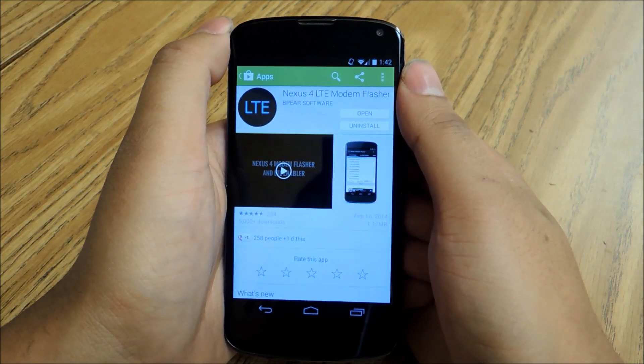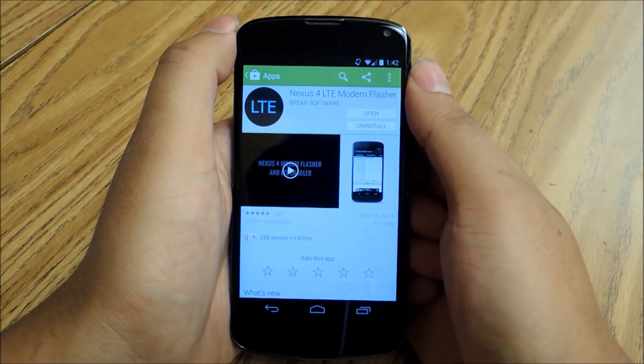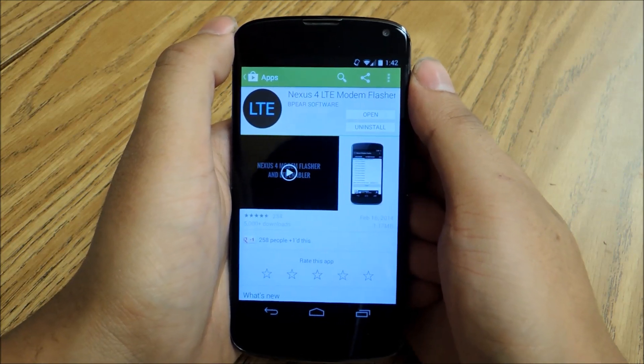Hey everybody, this is Jesse with Nexus 5 Soft Monitor. Today I'm going to show you how to give your Nexus 4 the look and feel of an iPhone running iOS.